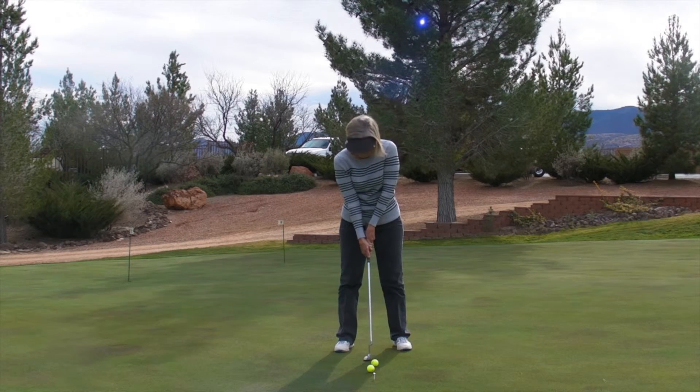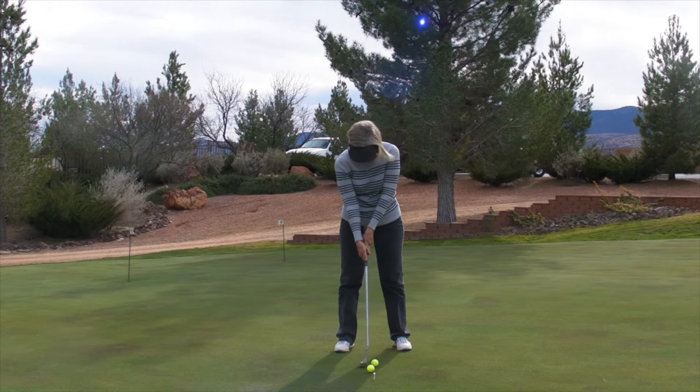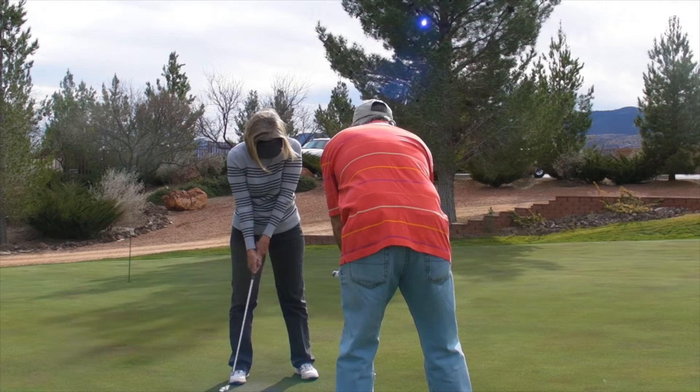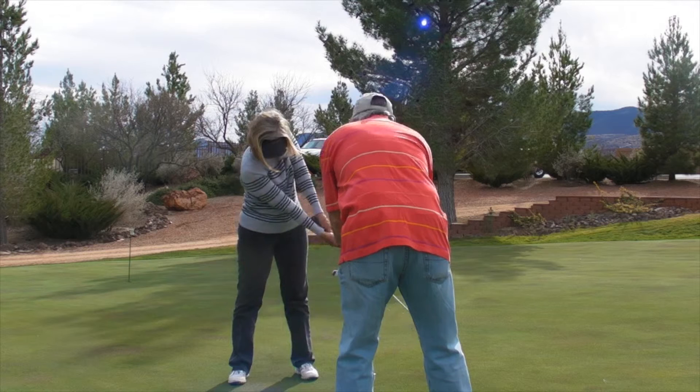You did a little pop stroke and I like the fact that you felt it. It's important to point out that we were working on swinging that handle past your left leg in order to reinforce the feeling of keeping the handle and the putter head moving together. Now obviously if you have shorter putts, you would not swing that handle as far forward as we did in this practice — so you adjust the swing to the force required.